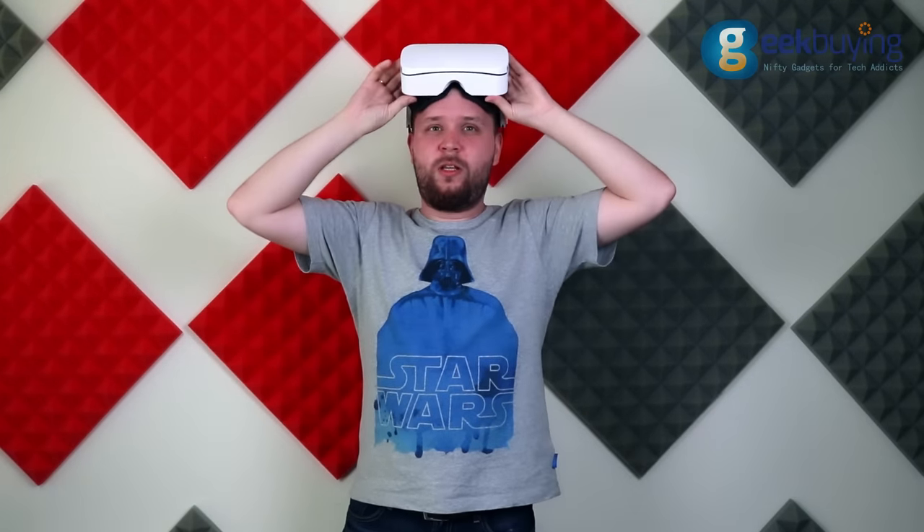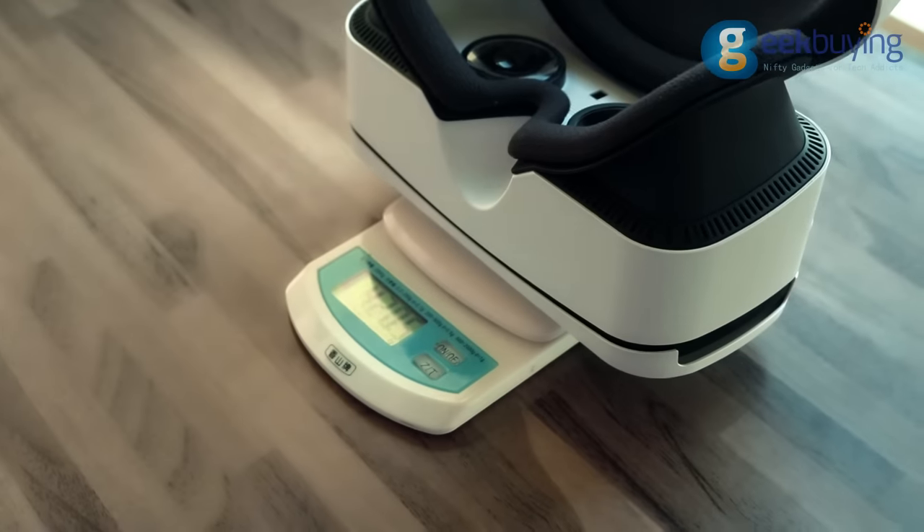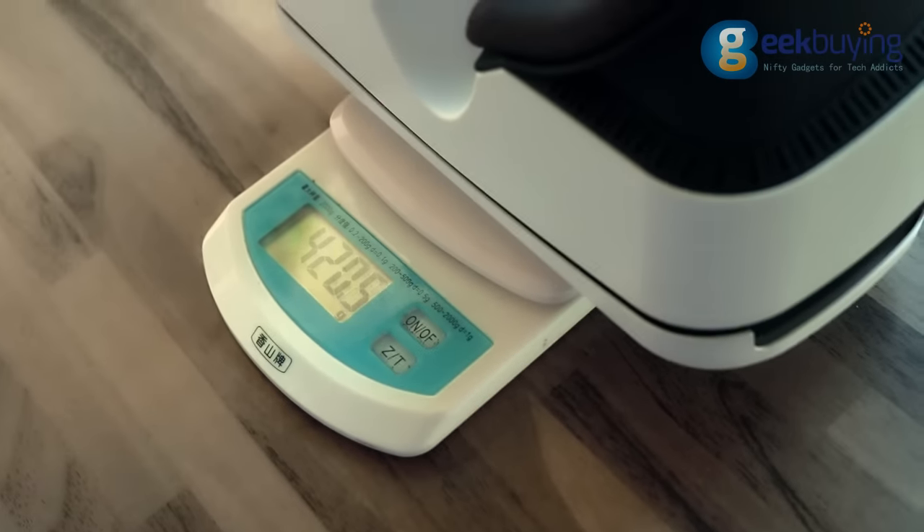Moreover, with this construction you don't need to remove the headset from your head all the time when you are returning to the real world. You can just simply pull the helmet up and it will be securely fastened on your head. It's quite heavy and even without a smartphone weighs about 420 grams.